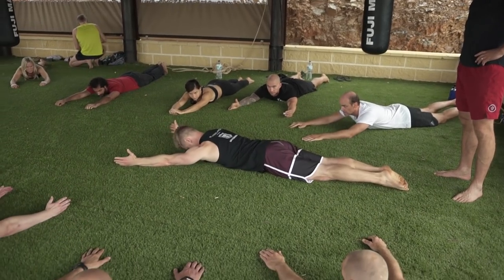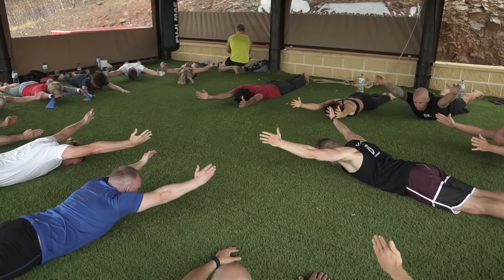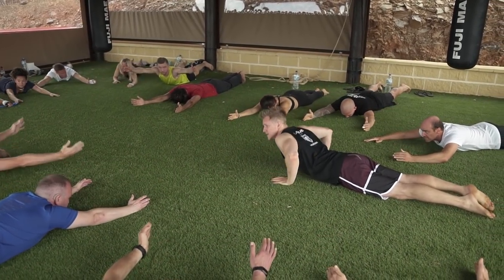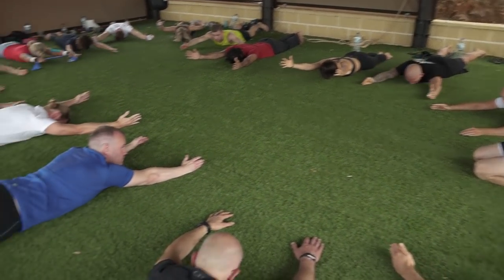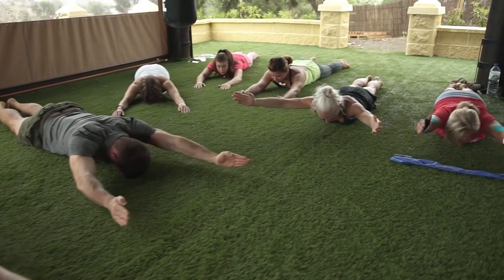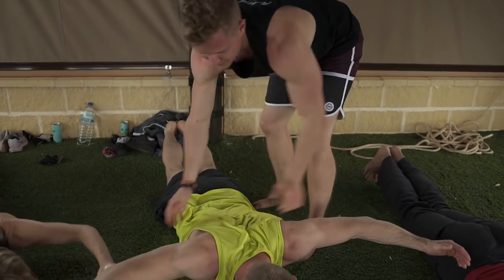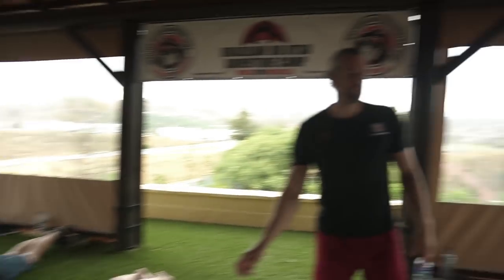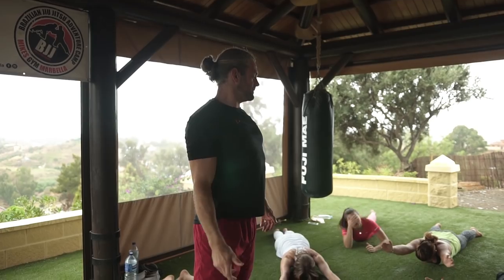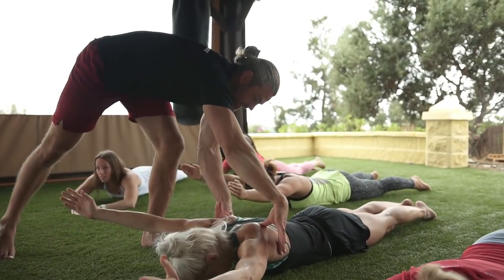We need some strength in that end range. Drop into a wide prone position: squeeze between your bum cheeks, lock the bum on, tummy button pulling tight. We're not going to allow an arch — chin down. We're going to work this end range with a Y-raise. Hands down, lift the shoulders off by squeezing the pinch point between the shoulder blades, then back down. Up, squeeze hard at the top for three seconds, back down. Do ten reps holding three seconds each. Keep the chin down and chest on the floor throughout.